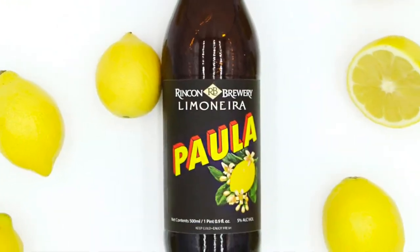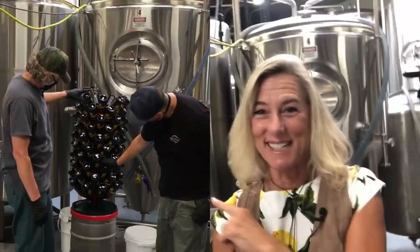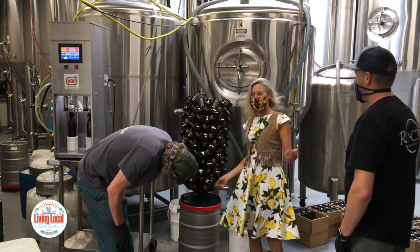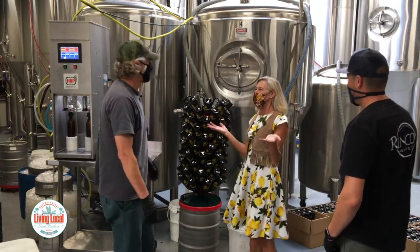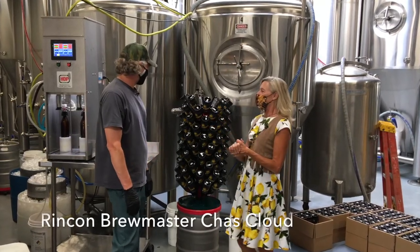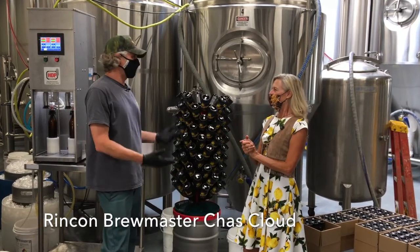Here we are backstage at the Rincon Brewery. You wonder where Paula beer comes from? Right here. That's a special tree — it's like a special Christmas tree. So tell us about this. This is so exciting! It is. Fun beer to make.